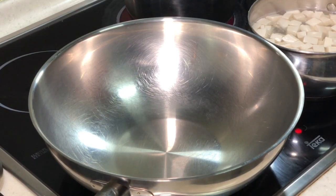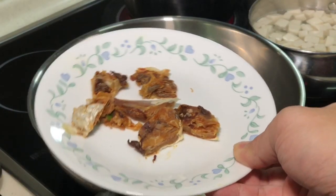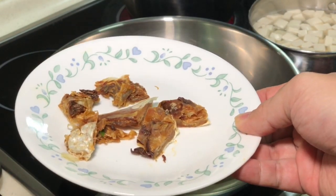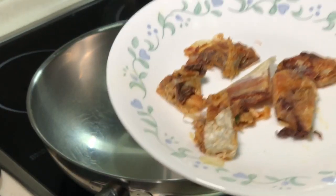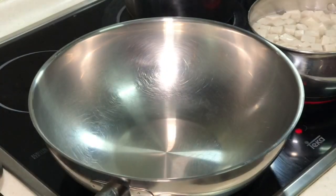The most important thing here is this — Mui Hiong Salted Fish. Mui Hiong is actually one of the types of salted fish, and it's very, very fragrant. What I have here is the head part — the fish head.